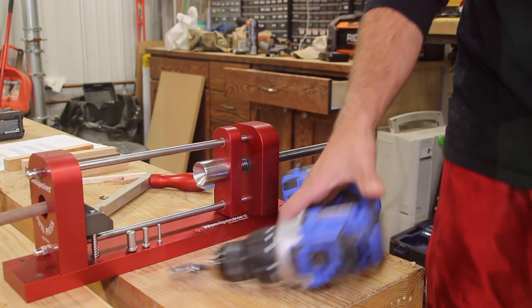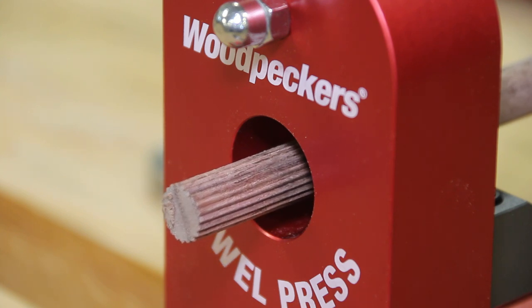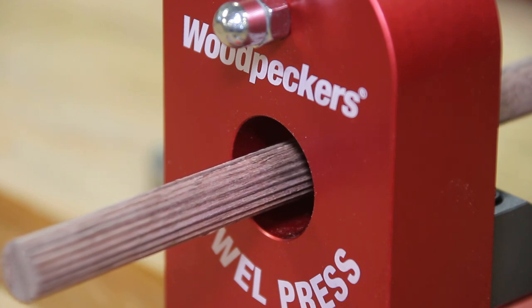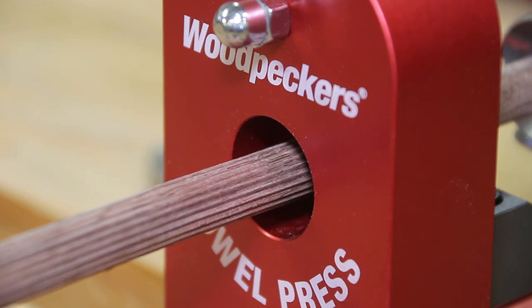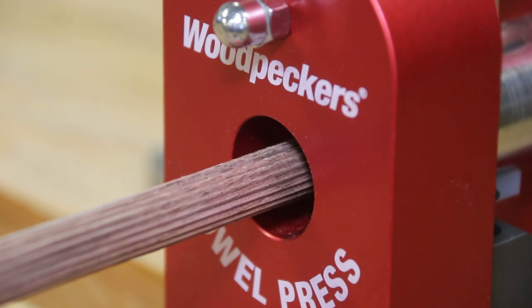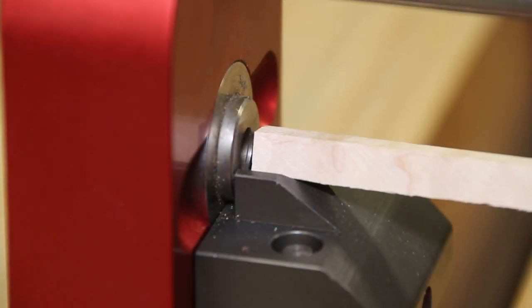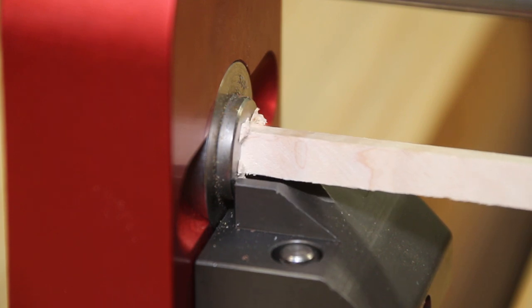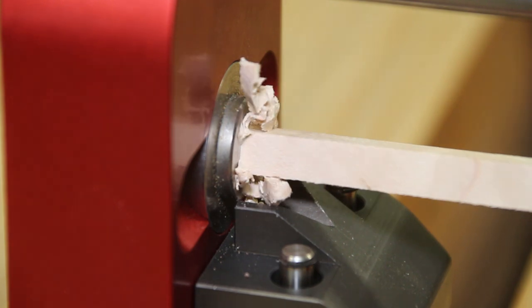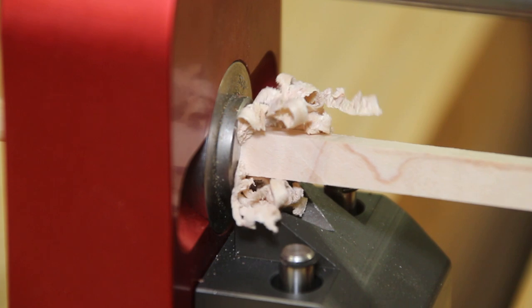The dies included with this unit come in a laser-cut foam hard case and are presented very, very nicely. They are easy to find and easy to read with the markings on the front and back. They are A2 steel, heat treated to Rockwell hardness 60C, and as mentioned, have a 90-degree profile. Down the road, if you're making a ton of dowels and need to freshen up the cutting edge, simply put it on a sharpening stone for a couple passes and that edge is freshened up and you're ready to go.